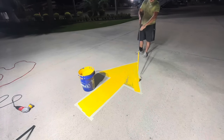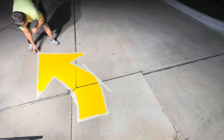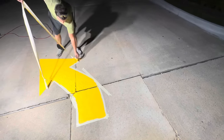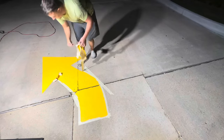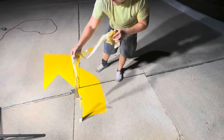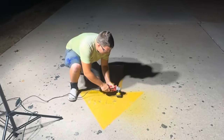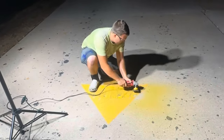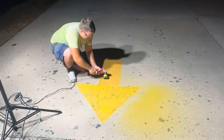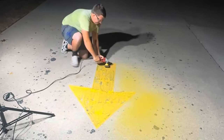We had to repaint these directional arrows because they were fading, chipping, and peeling up because someone in the previous years painted them with the wrong type of paint. We'll go over that in this video. Directional arrows are placed inside a parking lot to let drivers know which way they need to go, or if they're going the wrong way — this is a safety hazard if they cannot be seen, especially during inclement weather.